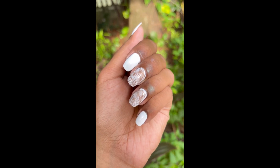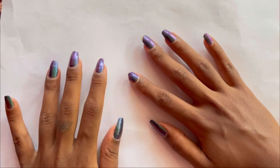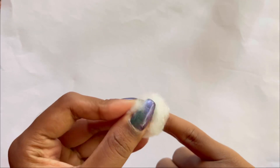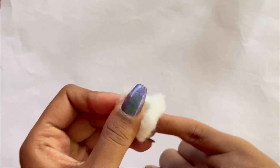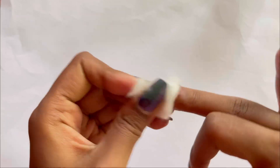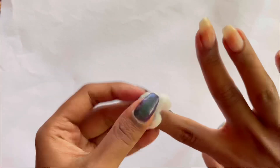Hi guys, welcome back to my channel. Today we are gonna do this white and beige marble nail art. I'm gonna begin with taking off my nail polish. This is a very simple step — I use the same nail polish every single time. It works best for me, doesn't dry out my nails, and the nail polish comes off in just one swipe.